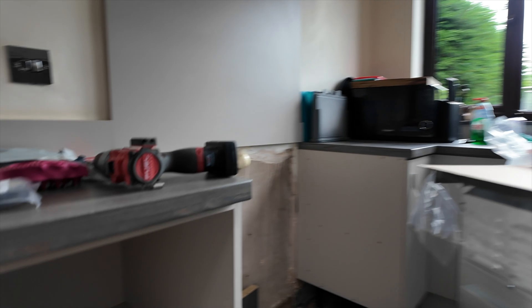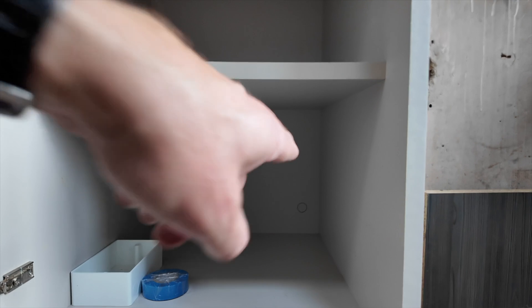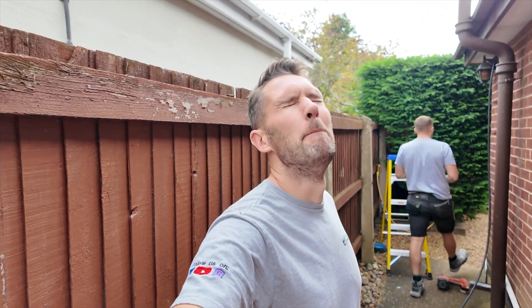I've got a drill hole through there so I'm going to drill all the way through — that gives Lou a reference point to work to. That way it should be a nice smart job, but it's just starting to rain which absolutely sucks. We better get an absolute move on.